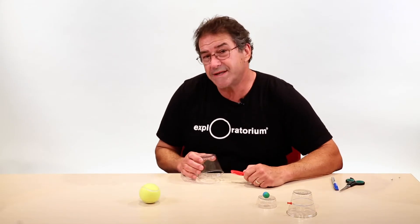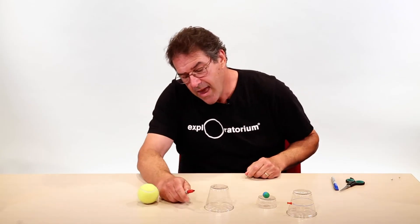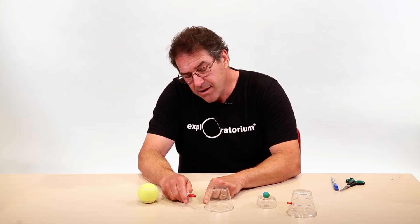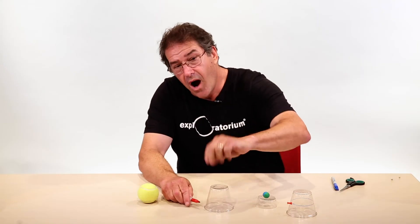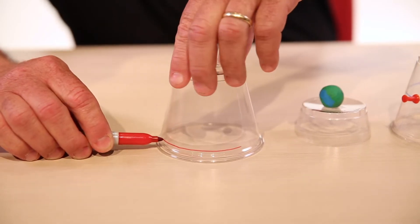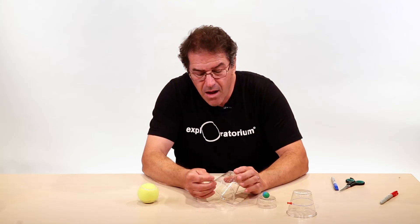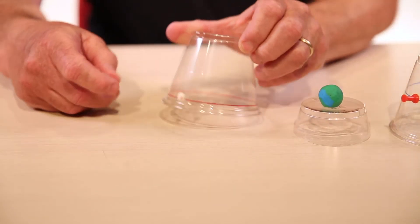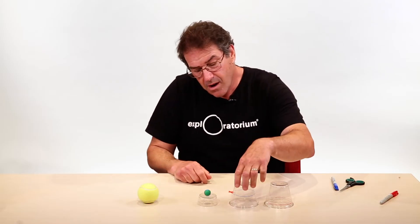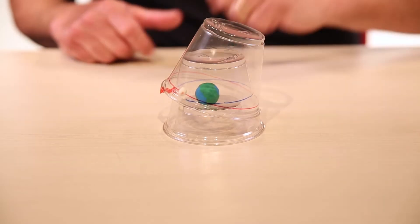Next, make your tilted lunar orbit cup. Take another color pen — in this case red — and draw a line near the brim, about a centimeter above the table, onto your cup. Spin the cup around until the line meets up again. Take your model moon and place it on that circle. To assemble your whole device, first put down your earth cup, then your ecliptic plane cup on top, and finally your tilted lunar orbit cup on top of that.